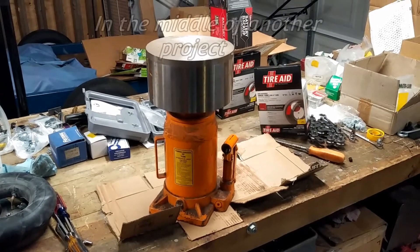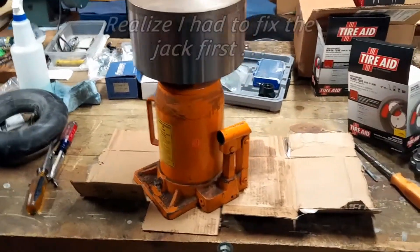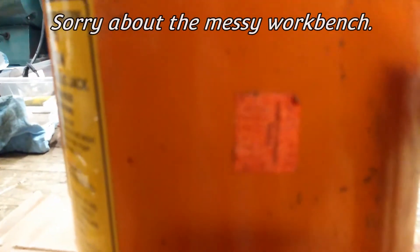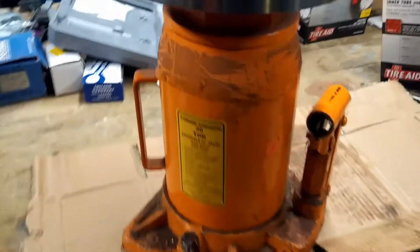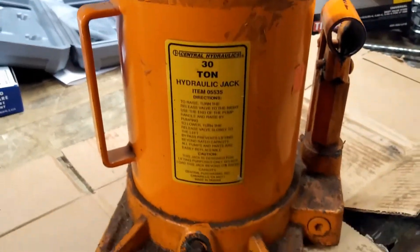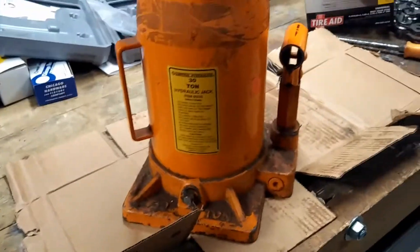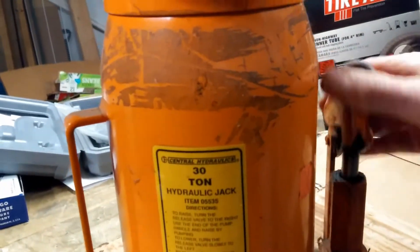We're going to attempt to fix this jack. The jack is used in our press, purchased many years ago. That sticker seems to say $99.99, so $100. I noticed on Harbor Freight recently they have a different brand of jack, but it is still $100 for a 30-ton jack. This thing has been in service for a long time, but it hasn't been used a lot recently, and so it does jack things up a little bit.